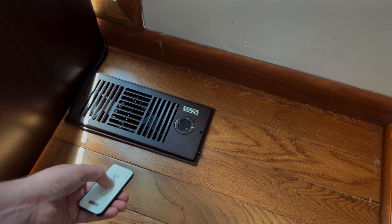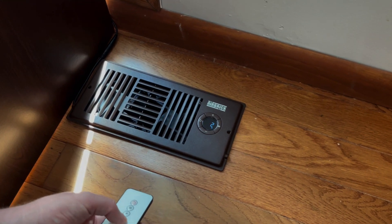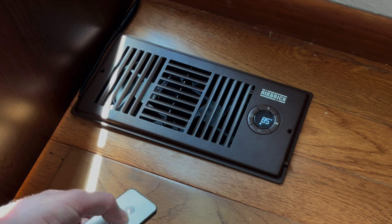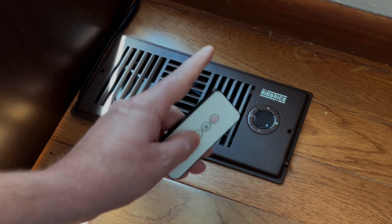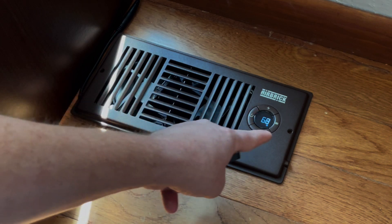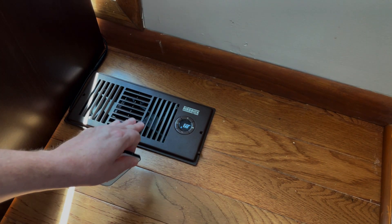Let's go to the next setting — this is your display setting, controlling how bright you want your display. You can go down to one, and at zero there is no display, but it is still running. You're able to adjust that. You don't have to use your remote either — you can do everything manually with the plus, minus, settings, and power button right on the unit.